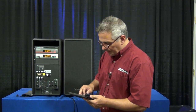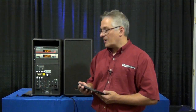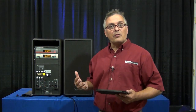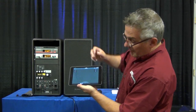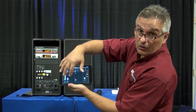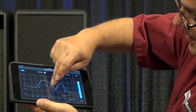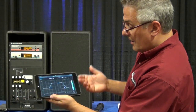Another unique feature is the capability of running remote control software. You can control everything from the OLED screen on the back of the unit itself, with levels for each input. But when you're running more than one unit, you can network them together. I have my first and second unit set up here, and from my iPad I have level control, EQ, and compression for each individual unit. If I want to change a level or EQ setting, it's just a matter of touching and grabbing it.